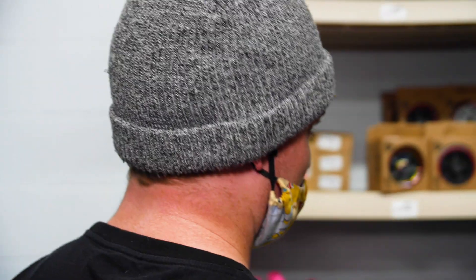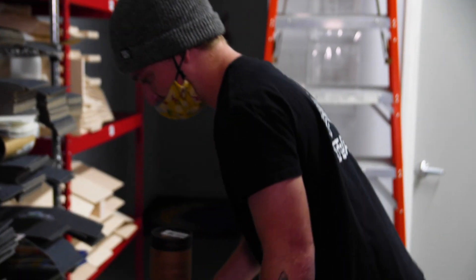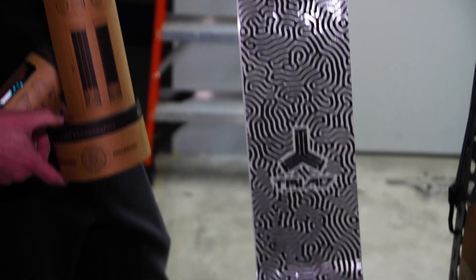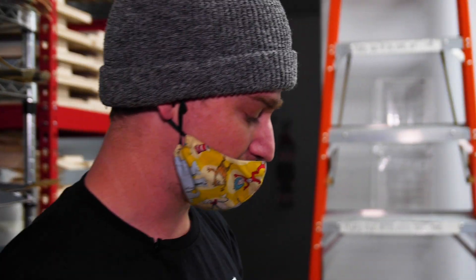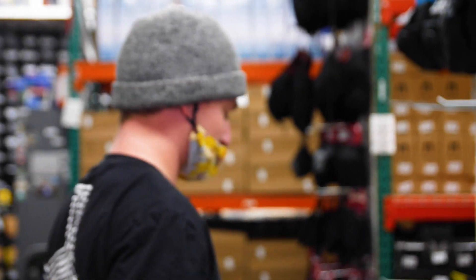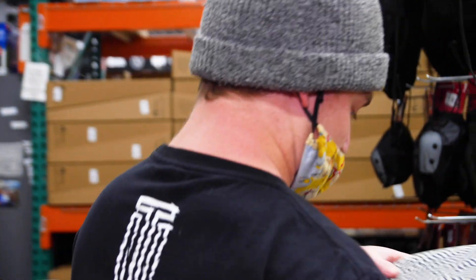Let's do some grip tape. Check out this Triad grip tape — some of the coolest grip tape out there. It's actually die cut so you can see the underside of the deck as well; it's half clear and half black. Kids ask me all the time how I cut my grip tape out — it's not cut at all, it's all one piece, one sheet, and you're good to go.